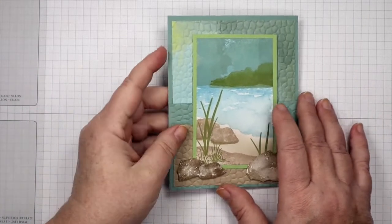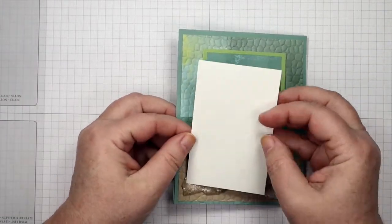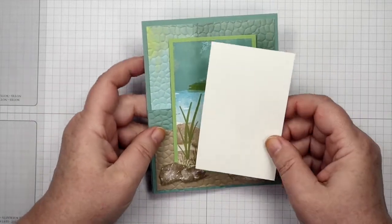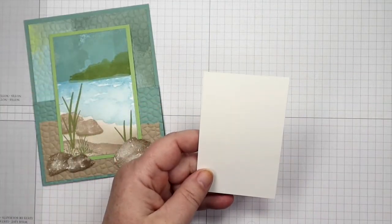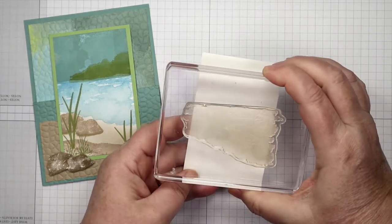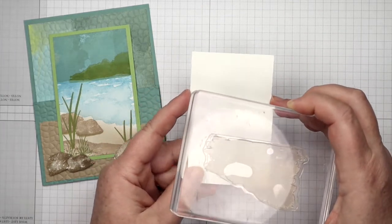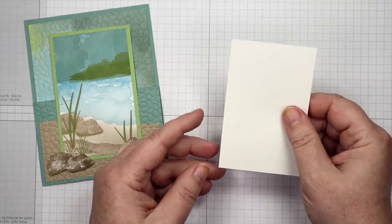I'm going to take you through this step by step and we're going to start with a two and a half by four inch main image panel. This is basic white and I used a smaller size panel because I wanted a panel that my big stamps — like for my water and my sky — would fit all the way across, so I didn't want it any bigger than two and a half inches wide.